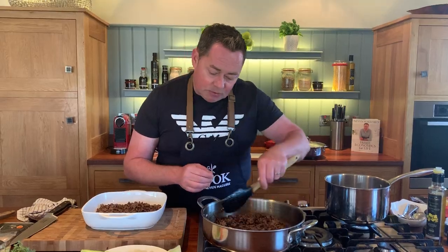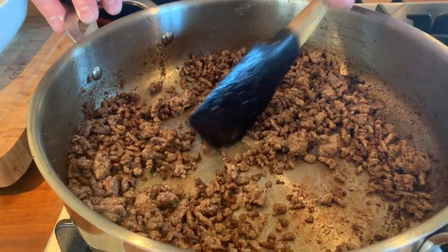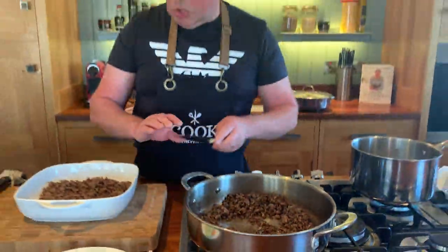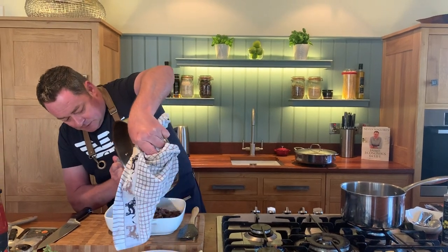A really good tip: using your spatula, just break it down like this, chopping up the texture of the mince. You're going to cook this really nice and slow for up to two and a half hours. I'm going to empty this out and add some more oil.